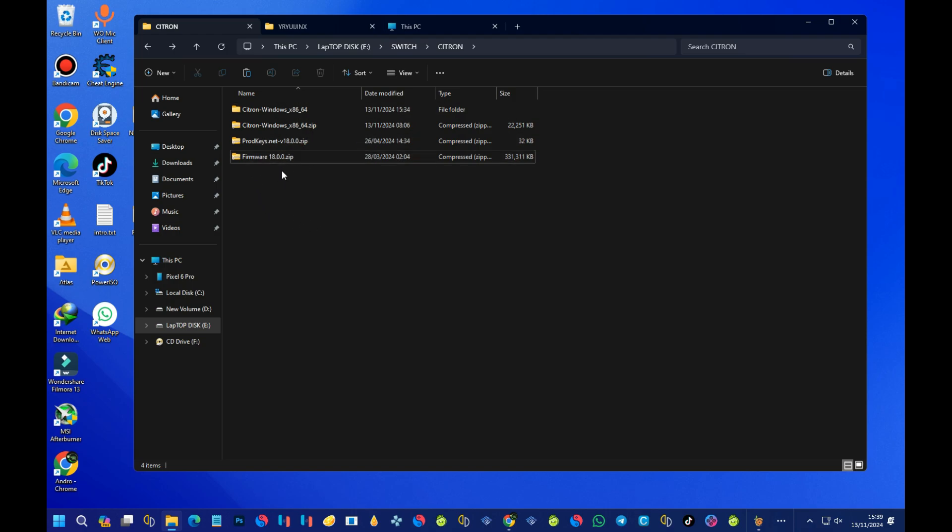Please note that for legal purposes, you have to dump your own firmware and product keys. I now have firmware version 18 and product keys version 18 ready to install.